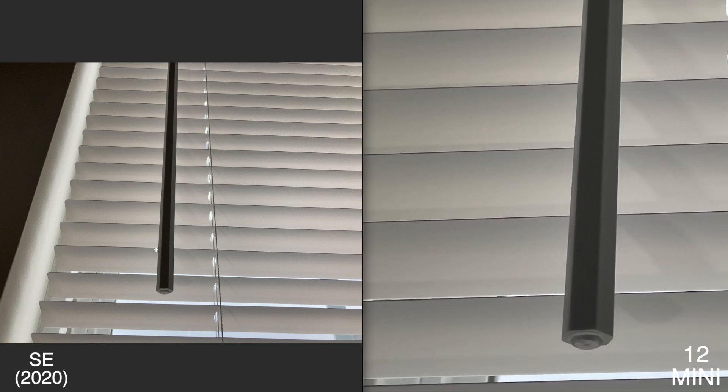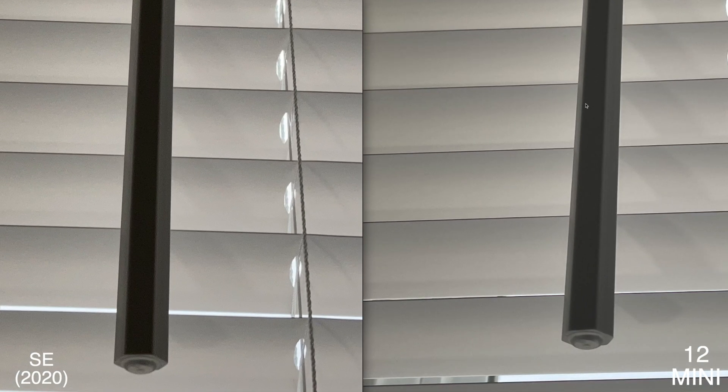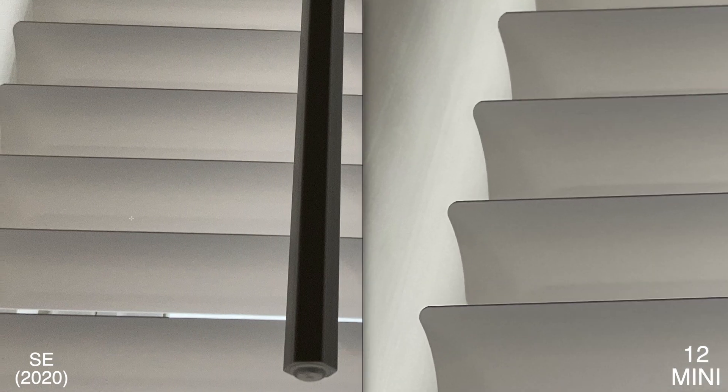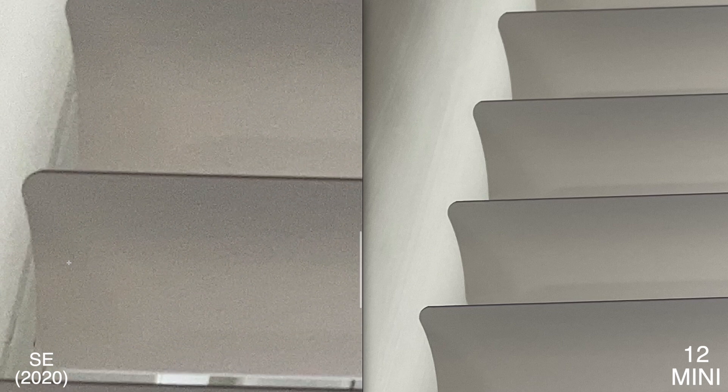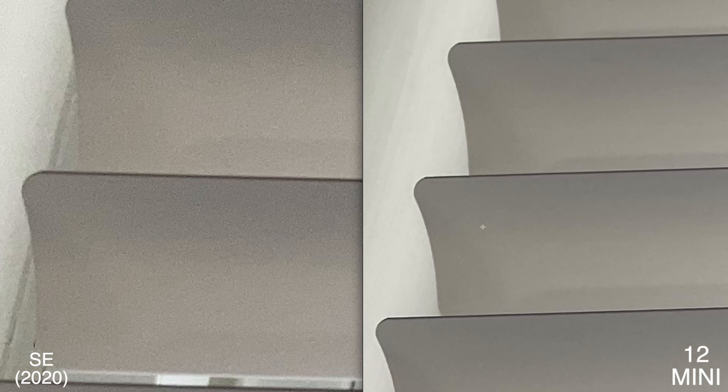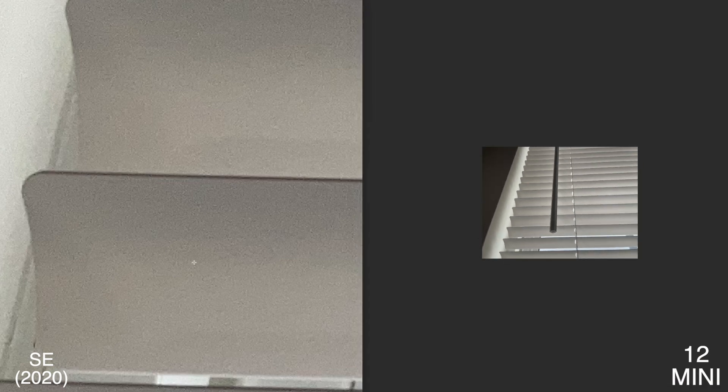This next photo — dark here, light there — I don't know which one you prefer, but that's something I was noticing. The 12 mini does a better job in darker photos. The SE 2 is a little darker with more noise, and if you look at this section it looks more jagged on the SE 2 compared to the smoother result on the 12 mini. Looking at the blinds too, more noise overall on the SE 2 — the 12 mini has a much better smoothing effect, so the 12 mini is the winner here.